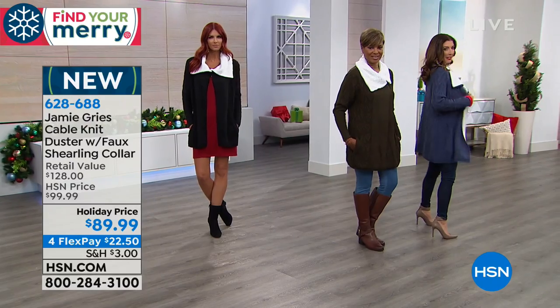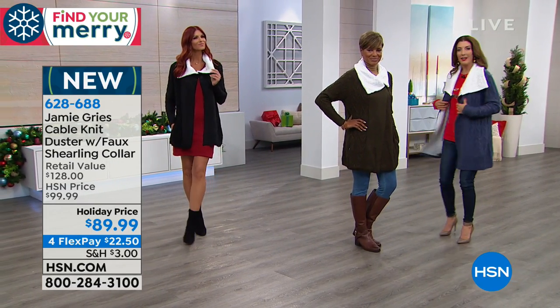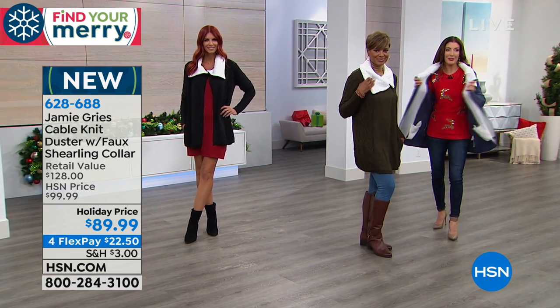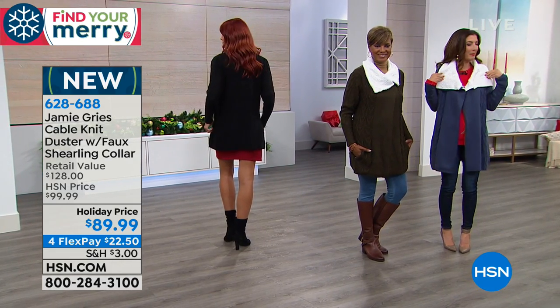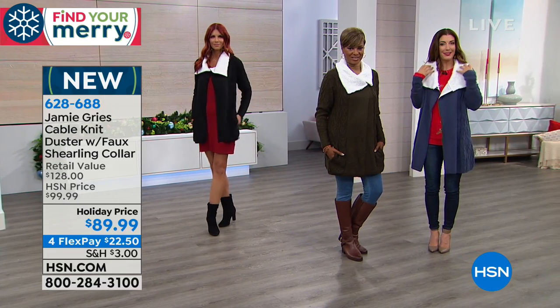I love having that one throw-on-and-go sweater that gives you that length. Even if you don't have time to button up on the way out of the house, it works as a fun fall coat. The collar is so flattering the way it frames your face — having anything creamy and white and soft is so flattering. It naturally adds a little light to your face and draws your attention upward.